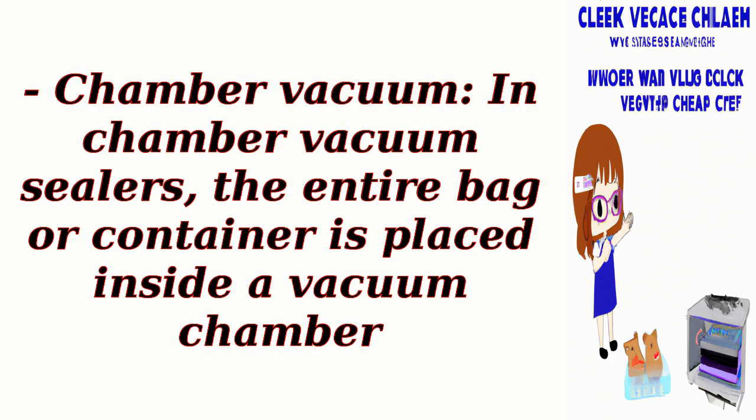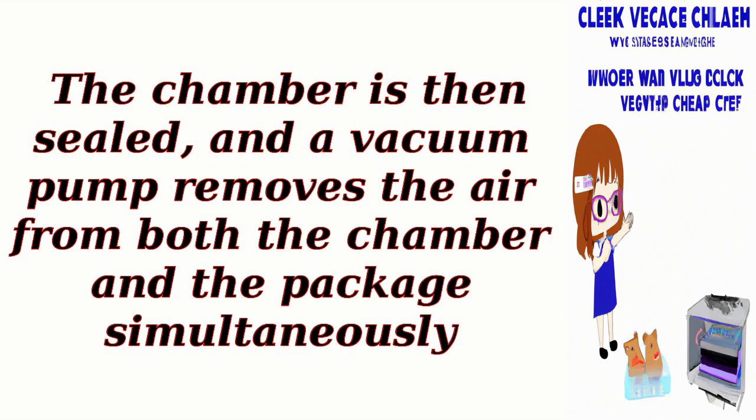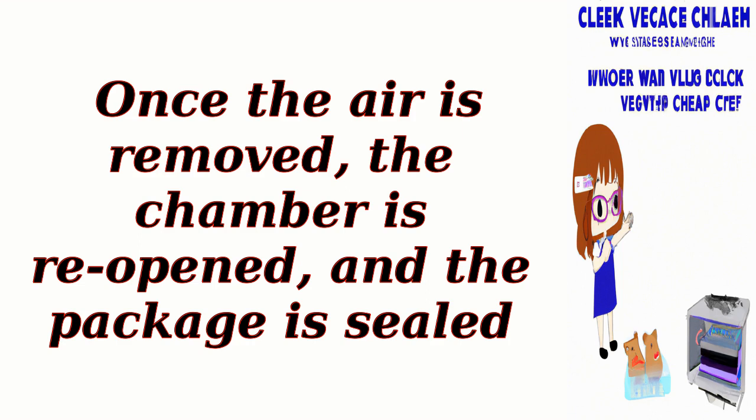In chamber vacuum sealers, the entire bag or container is placed inside a vacuum chamber. The chamber is then sealed, and a vacuum pump removes the air from both the chamber and the package simultaneously. Once the air is removed, the chamber is reopened, and the package is sealed.